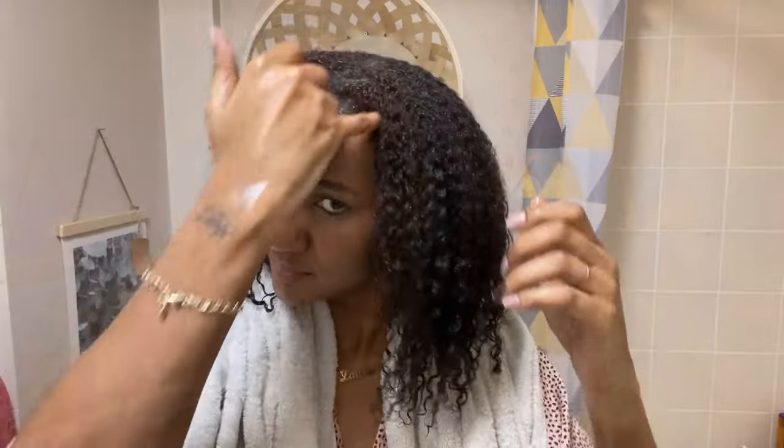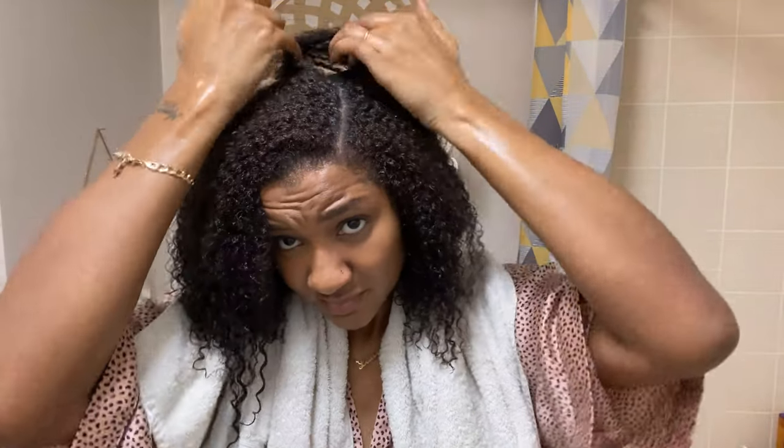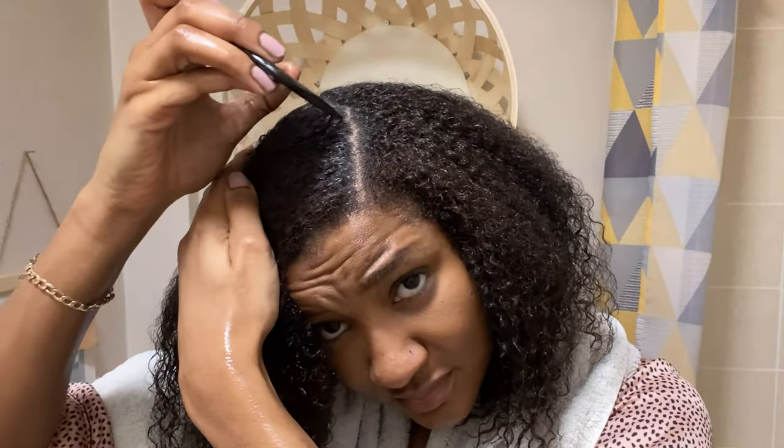So now the deep conditioner is washed out — just to let you know, I didn't actually wash all of it out completely. I left a little tiny bit in just as a leave-in. And as you can see I'm just sectioning my hair for the style that I'm going to have.